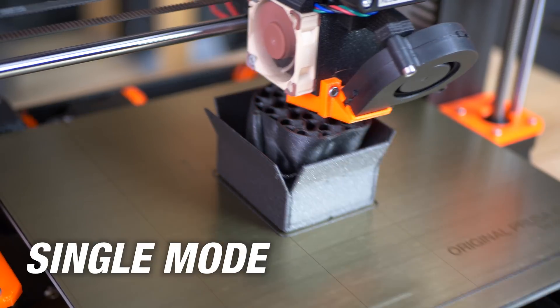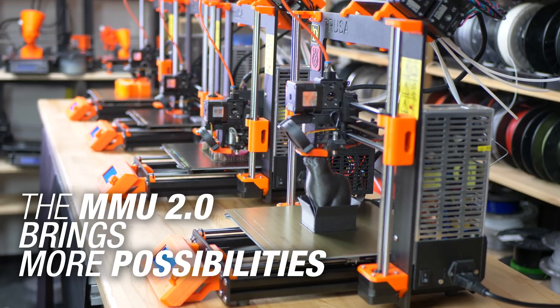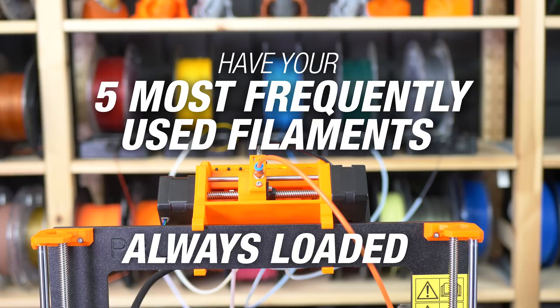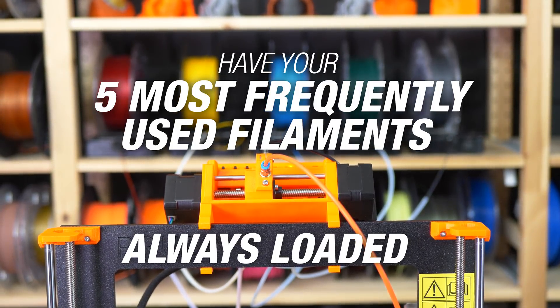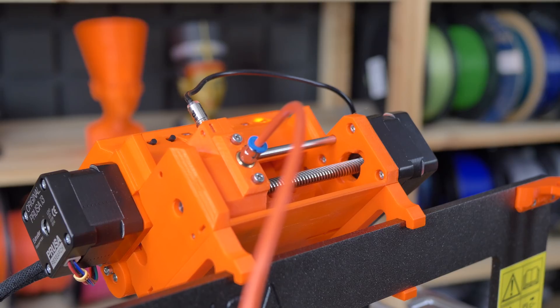When printing in the single mode, your prints will be just as perfect as before the upgrade, but you'll have access to a set of new features. Have your five most used filaments always loaded, and when you start a single color print, the printer will automatically ask you which filament it should use.